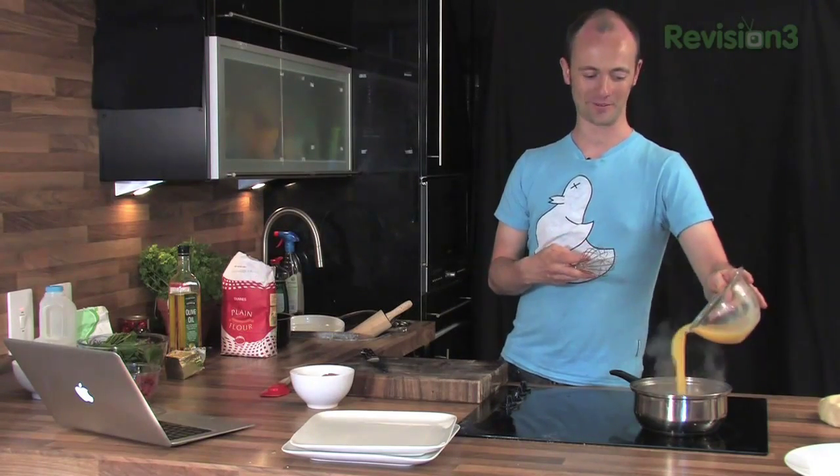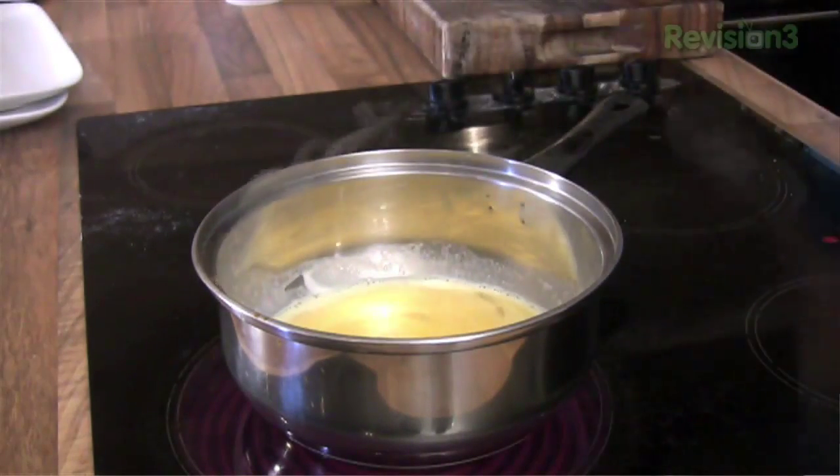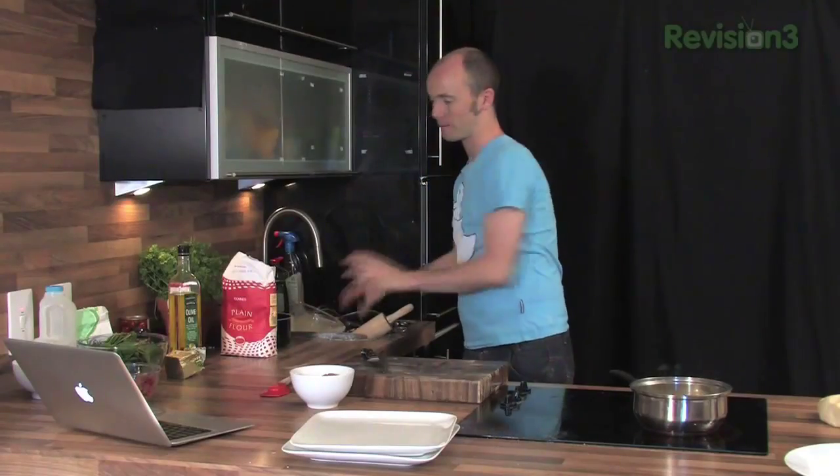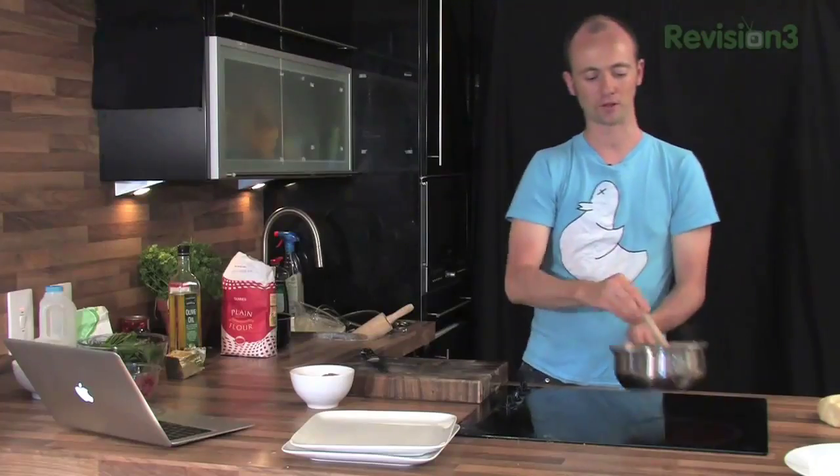Nobody wants the scrambled eggs. So start just whisking those together. Now the important thing is I'm getting rid of the whisk at this stage and I'm going to change over to a spatula. The reason I'm doing that is because when you whisk the eggs what happens is you sort of break down all the parts of the egg and you end up with those really dry little eggs. So we're going to use a spatula and just sort of fold them together.